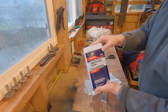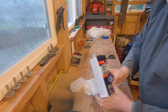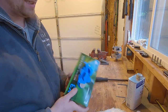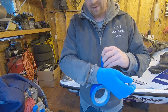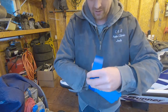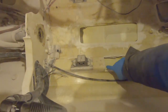The fiberglass resin comes with a cap; inside you have your hardener that you mix in to make it work. It's gonna be a very messy process, so you're gonna want gloves. I actually like to tape my gloves to my shirt so I don't get resin on my wrists — I find it very annoying.